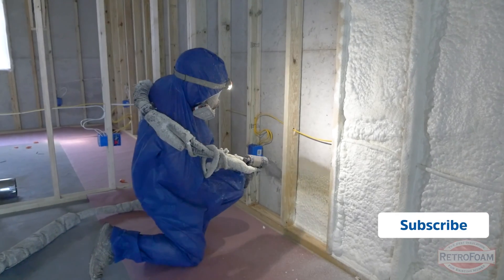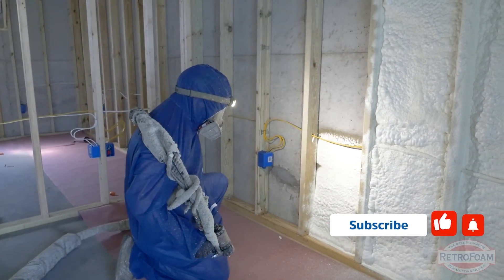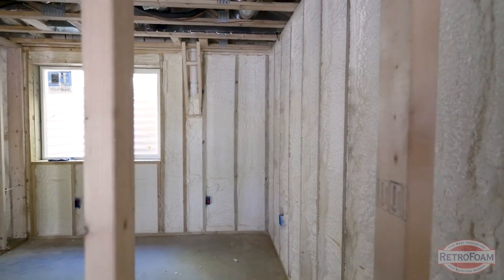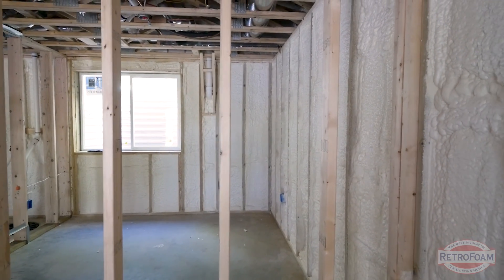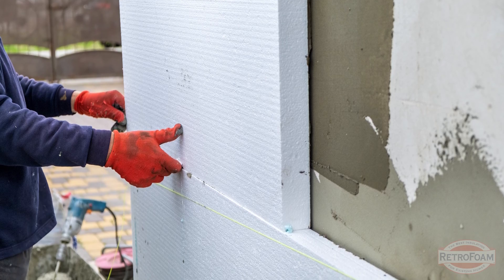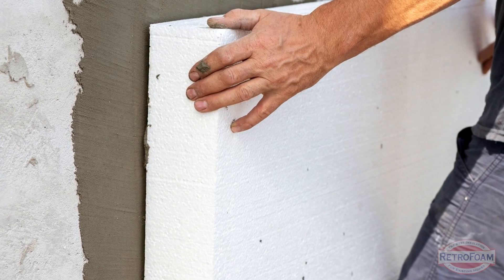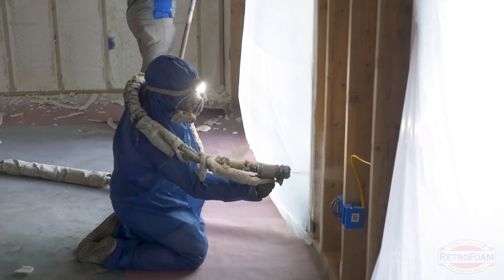The next option would be to build out a wall. For example, if you're going to stud out a wall on a concrete block wall, you then have a total stud cavity that you could insulate like you would any other type of construction. You could use foam board and insulate with just foam board or a combination of foam board and other materials.